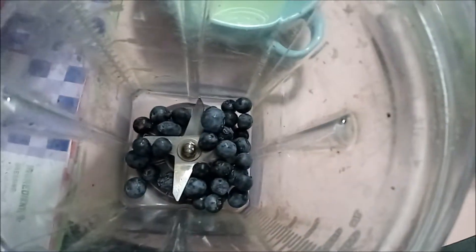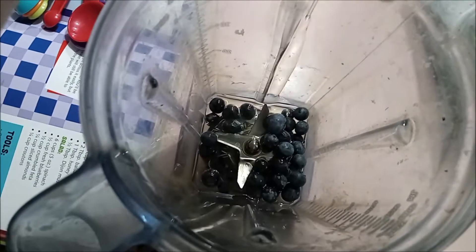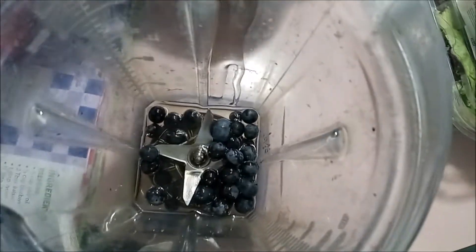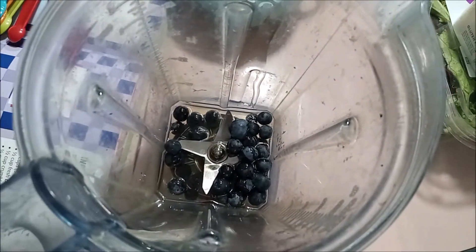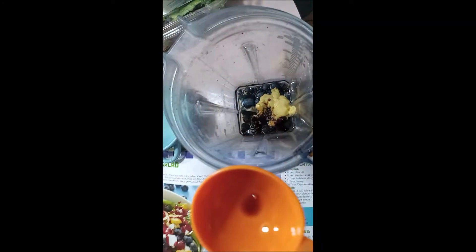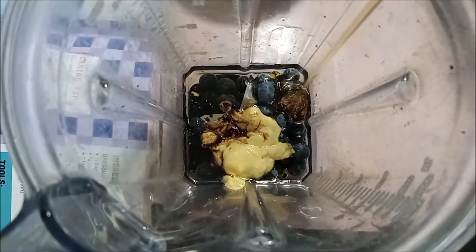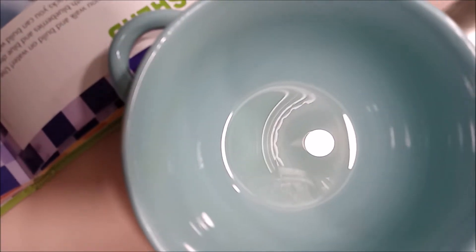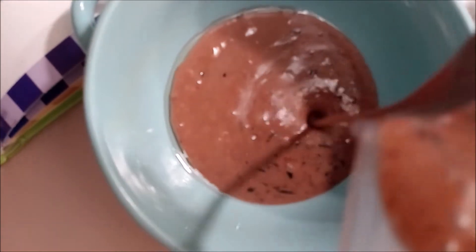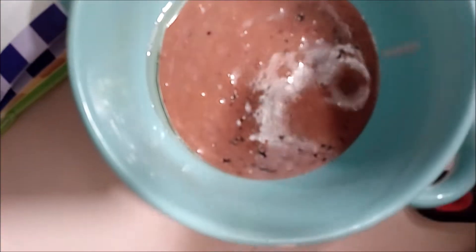For our dressing, we're going to need 1/4 cup of blueberries, 1/4 cup of oil — this is all going in the blender by the way — 2 tablespoons of balsamic vinegar, and about a tablespoon of honey. When we're done blending that, it will look like this. It actually looks pretty funny but hopefully it'll taste awesome because of those blueberries, oils, and everything in it.